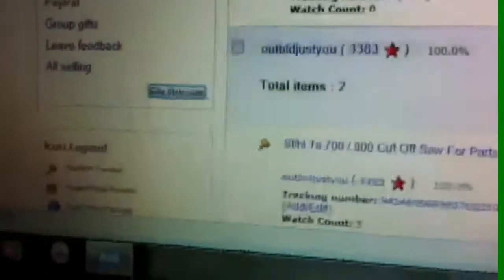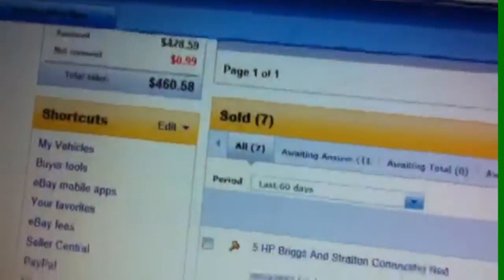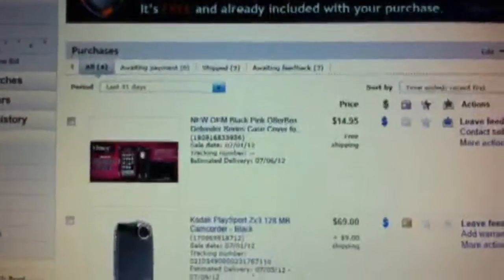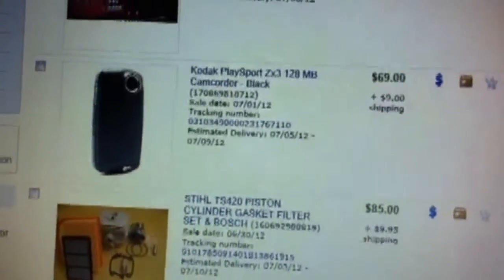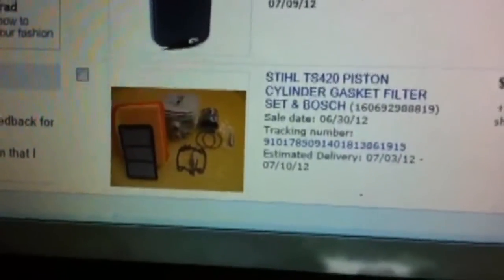What I like to do is get a little bit of extra dough in my PayPal account from selling this stuff and then turn around and buy parts to fix other machines. Like here's my Sony PlaySport that I used to film with, and here's the cylinder and piston kit that I bought by selling other used parts on eBay.